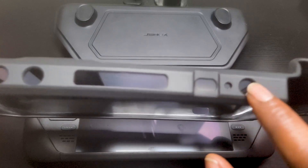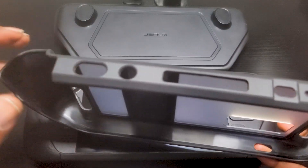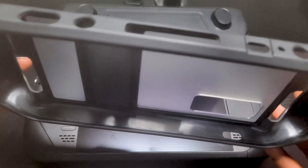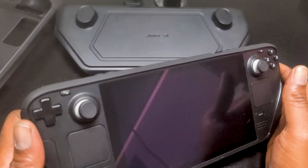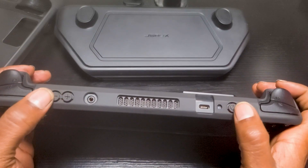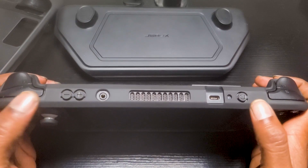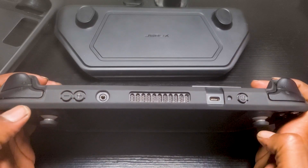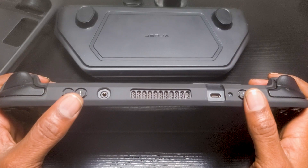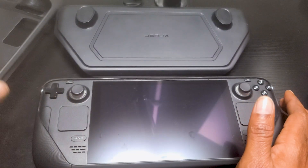One thing I didn't really like about that case is just how far down the buttons on the top of the Steam Deck are recessed into it. This could be a good or bad thing — on one hand it protects the buttons from accidentally being pressed, but it also makes it more difficult when you intentionally want to press them. With the JSOX Mod Case there are buttons on top of the case which not only protects the Steam Deck's buttons but also makes them easier to press. The only downside is that something in a bag might accidentally press the power button and turn it on.